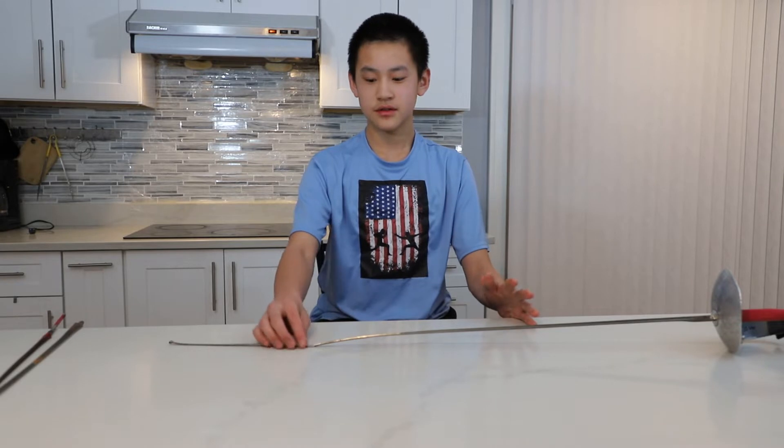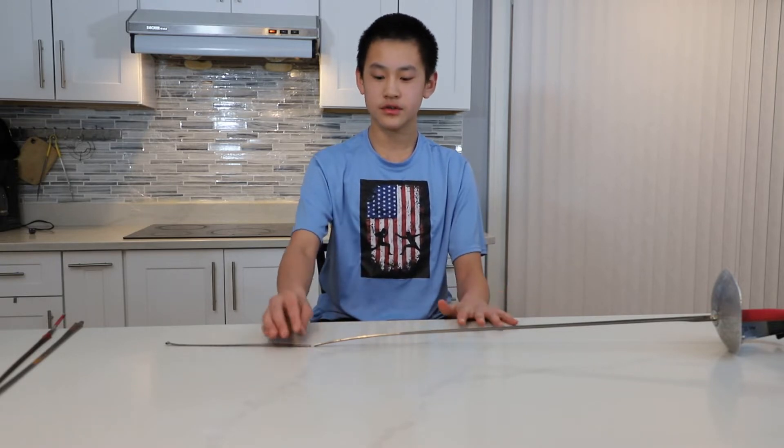Hi everyone, welcome back to my YouTube channel. Today I will be showing you how to replace a broken saber blade. Breaking a saber blade is unavoidable for any saber fencer. For example, I've broken three myself and I've only been fencing for about one and a half years.